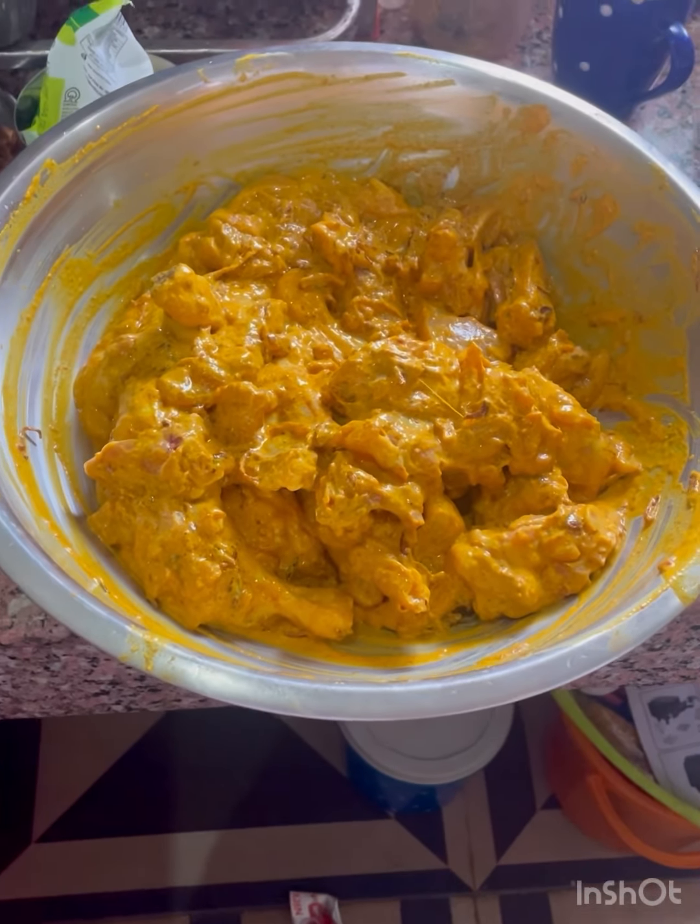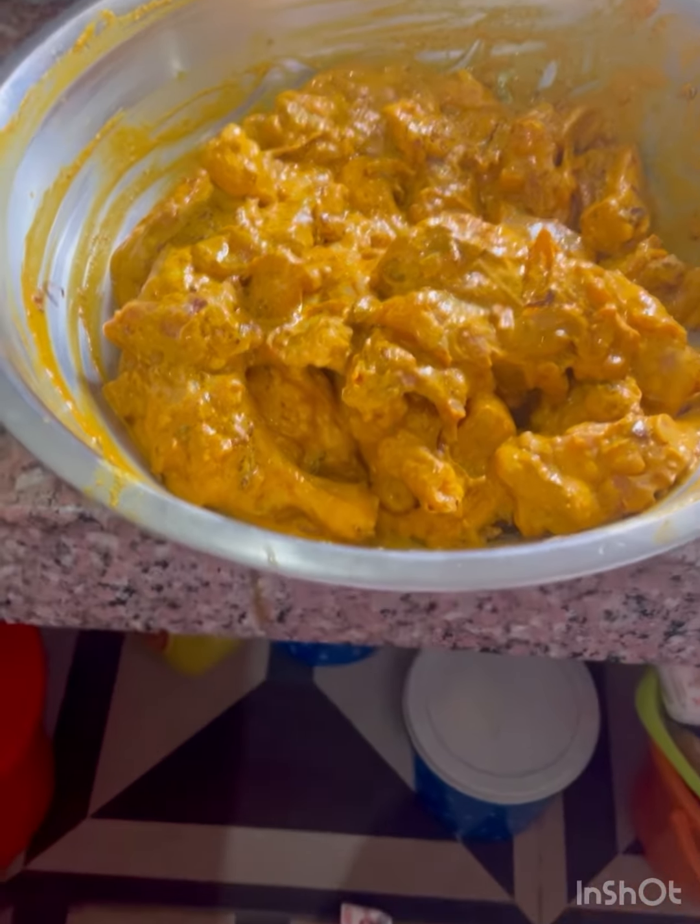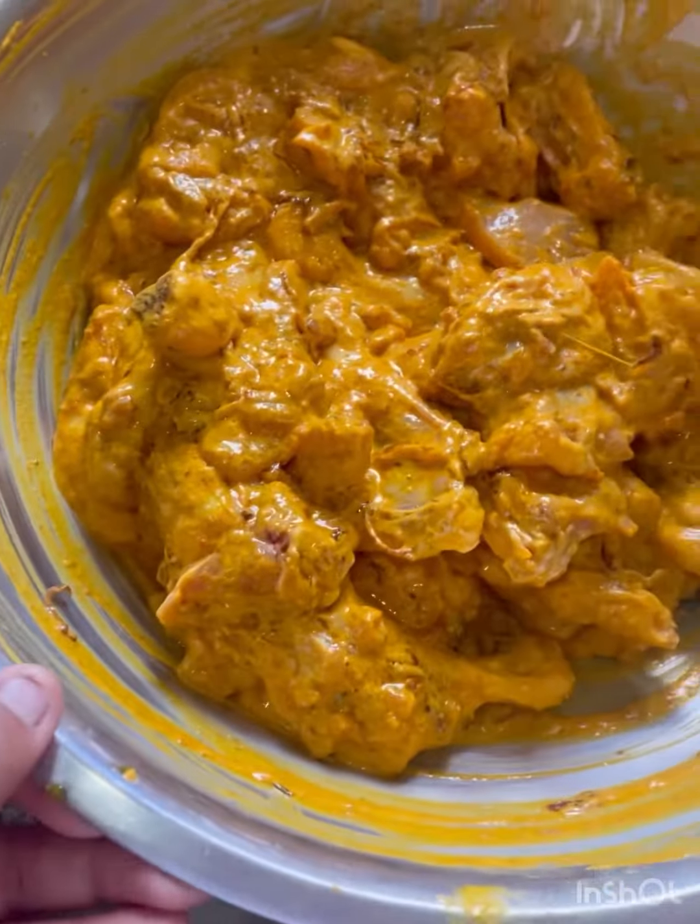We are making chicken biryani. First we have marinated chicken.